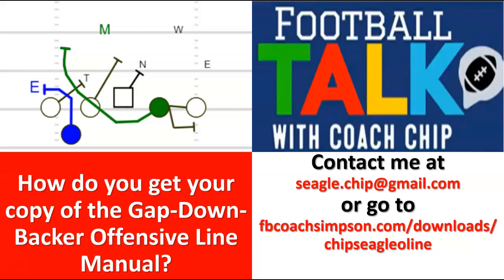How do you get your copy? Hit me up at seagull.chip at gmail.com and I'll get it to you post haste. Starting next week — this is June 9th, 2023 — Kenny's going to have it up on his website at fbcoachsimpson.com/download/chip-siegel-oline. It'll be available there as well. If you've already got an account with Kenny, use that; if you've been buying from me directly by email, that's fine too. This is the best thing I've ever done. Until next time — remember to subscribe, like, and share the channel. Get your copy today. Be elite.